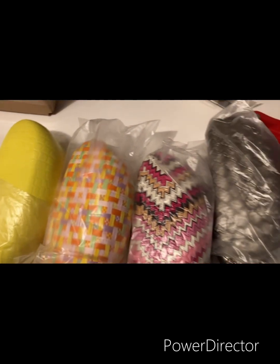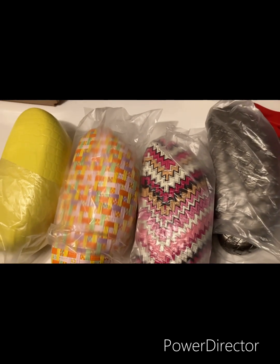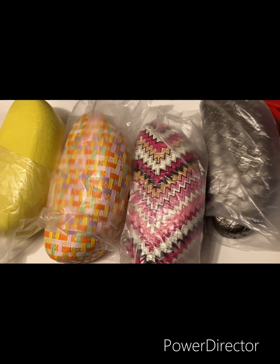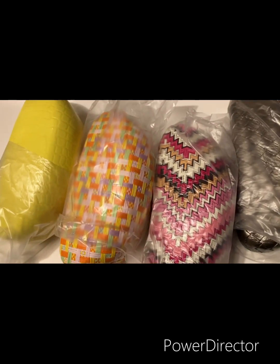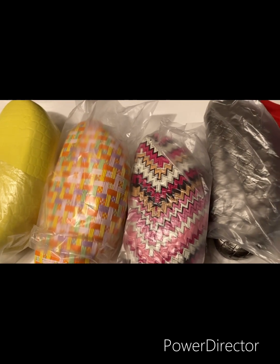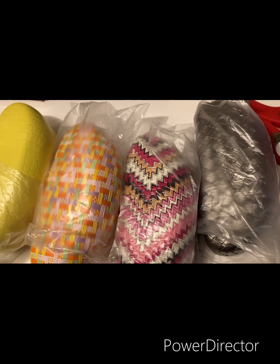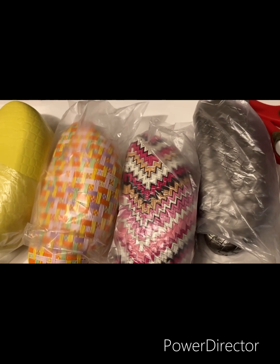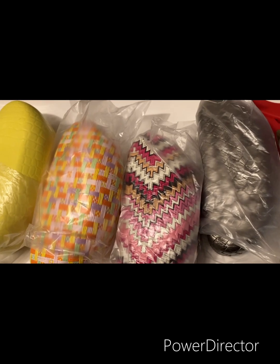That's it for my sunglass sales for today. I sold two pair of sunglasses and four sunglass cases to one person, and they bought four pairs so they ended up getting 15% off. Let me get these packed up and that'll be it for the day. I appreciate you watching my channel and I hope you guys and gals have a great week. Thanks, bye!